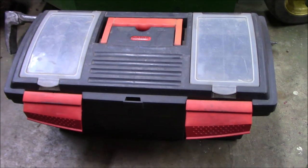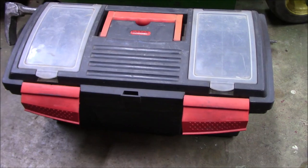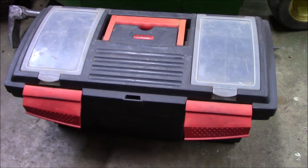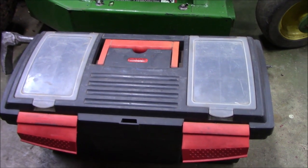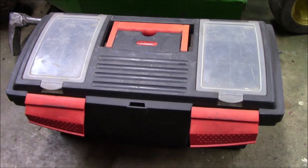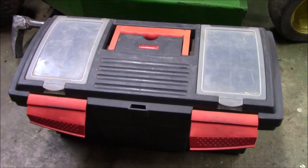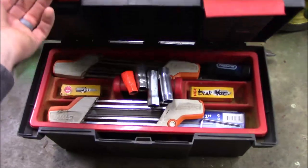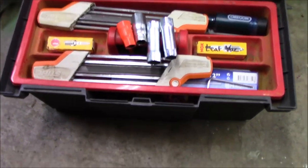Hey guys, Bud here with Dependable Lawn Care. I want to talk a little bit about chainsaw maintenance and chainsaw tools. I grew up on a farm, so it was drilled into me early on about taking care of your tools and being prepared when you go out to cut firewood. Me being me, I like to organize and have things in an orderly fashion, so here's my chainsaw toolbox — it's dedicated just to chainsaw maintenance.